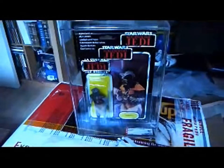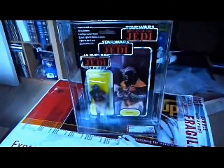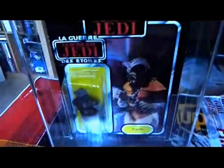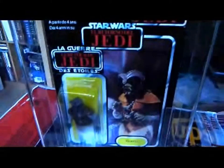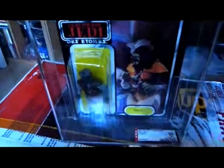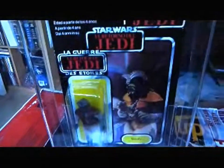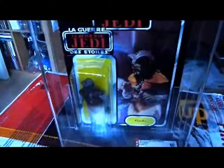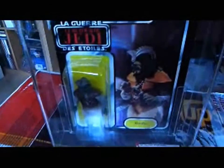But it still looks really good. So Klaatu original, grey-limbed version, and there you go. Everyone knows about the tan-limbed version, which is a lot more valuable. Re-released as a Wooof on the Vintage Collection last year. Same picture.